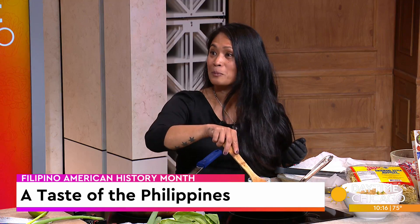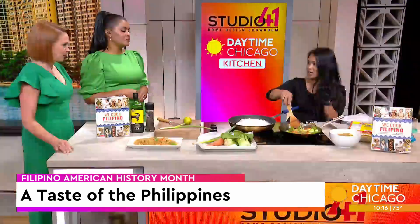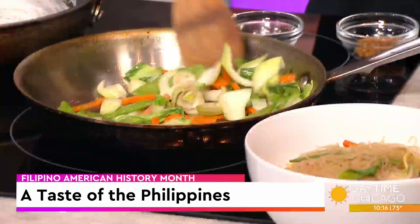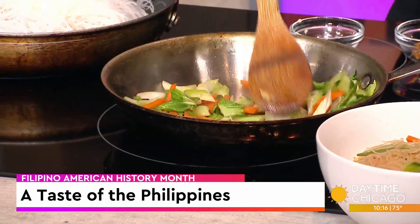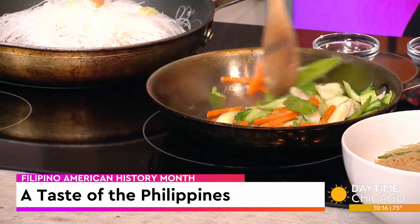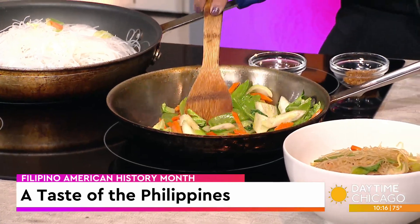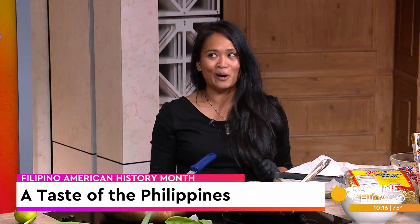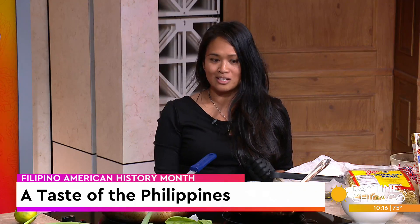The whole thing actually started pre-pandemic, then the pandemic happened, the title company, all that stuff, but here we are. I'm actually going to be having a book release party on the 27th at the Schoolhouse, and I'm going to be starting to teach there too.